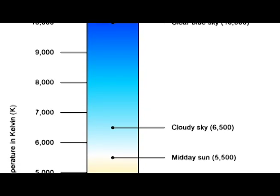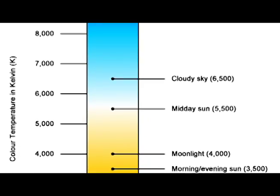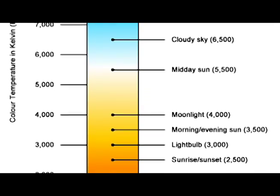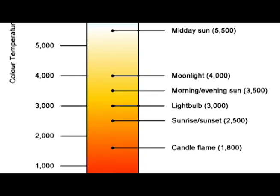In this chart, you can see the various color temperatures for different lighting conditions, from bright sunlight to light bulbs to candle flame.